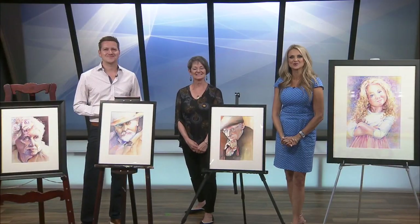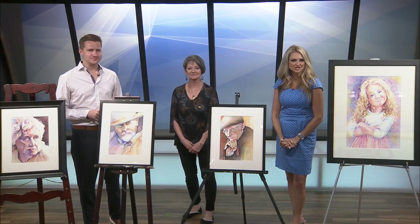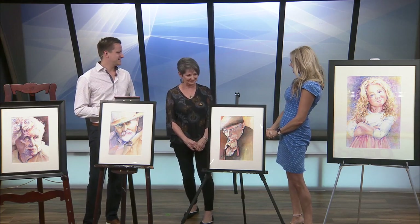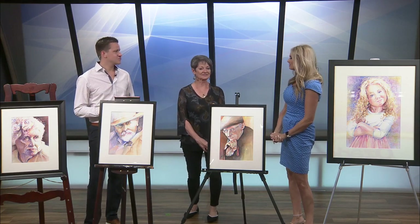Welcome back to Ozarks Live. Joining us now is artist and member of Fresh Gallery, Nadine Elman. How are you, Nadine? Just wonderful. Thank you. Thank you for being here. We love your work.